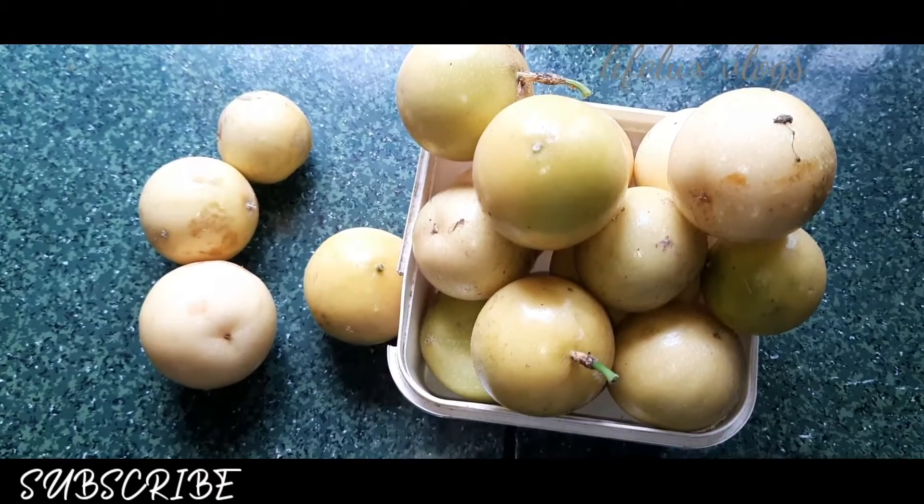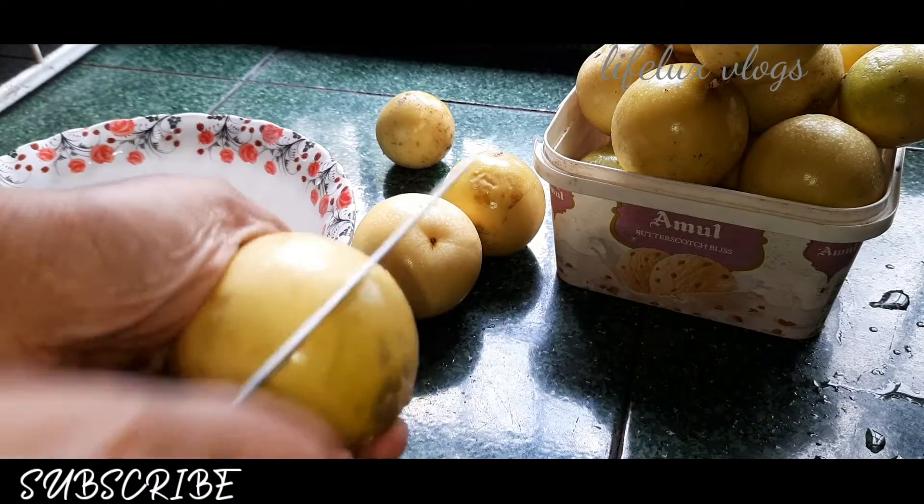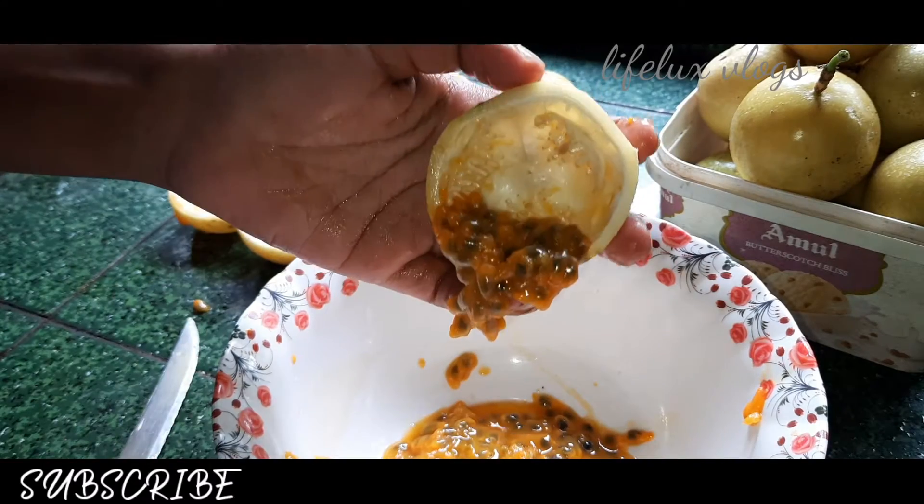I am going to make a squash with passion fruit. I am going to wash it and cut it.